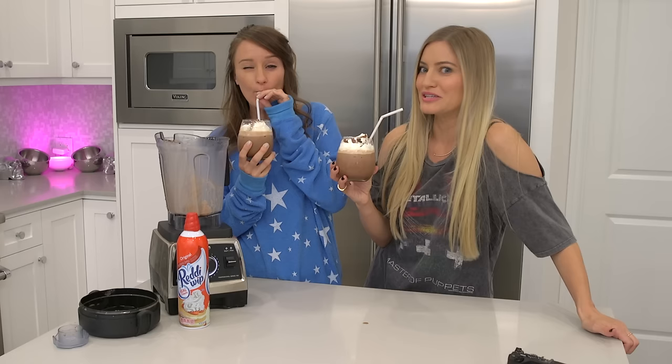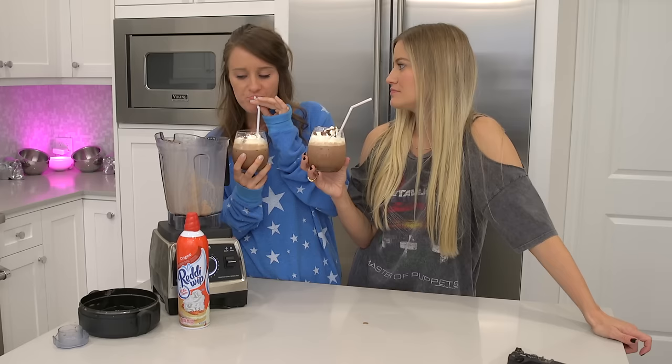Mmm, chocolatey. It's so delicious. It tastes like a chocolate milkshake. What is it? It's a cappuccino cooler — ice cream coffee!